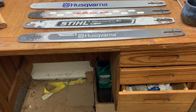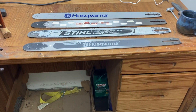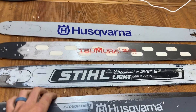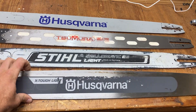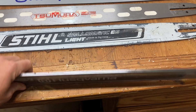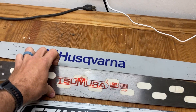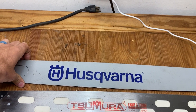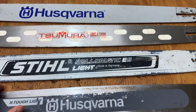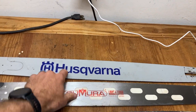Let's take a quick look at some chainsaw bars and my opinion on them. We've got the Husqvarna X-Tough Light, which I'm pretty sure is made by Tsujii, then the Samara lightweight bar, and just the standard Husqvarna bar which I think is made by Oregon. I'll get some weights on these so you can see how much each one weighs.